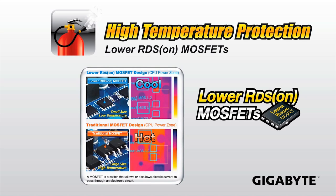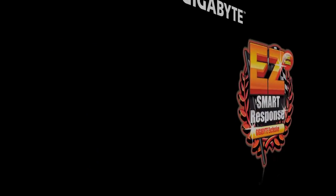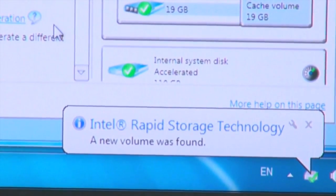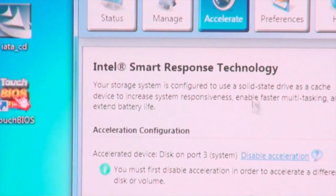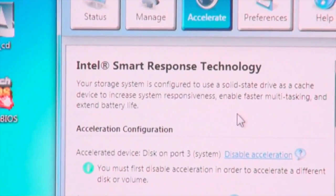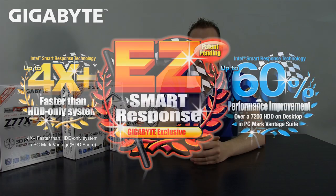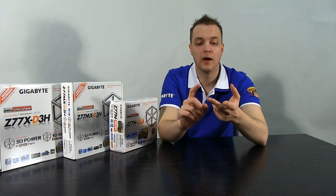The second feature these boards all support is Gigabyte's Easy Smart Response utility, which allows end users to easily configure Intel Smart Response Technology — allowing up to a 60% increase in speed when using a solid state drive paired with a hard drive. The third common feature is the 333 On-Board Acceleration, which means the board comes with USB 3.0, USB Power x3, and SATA 3 at 6 gigabit per second.